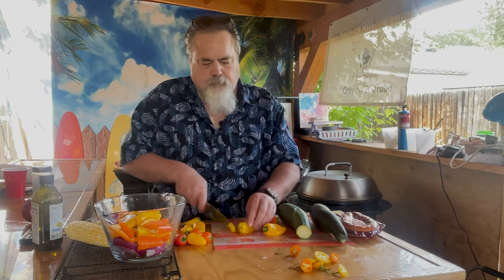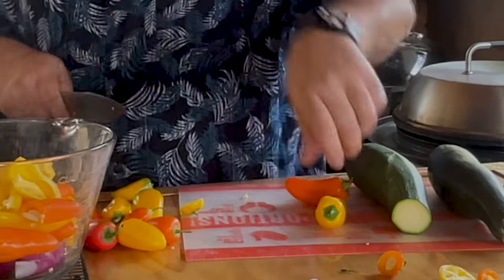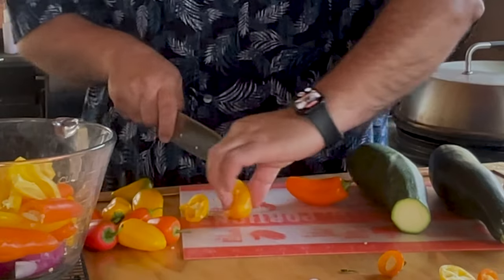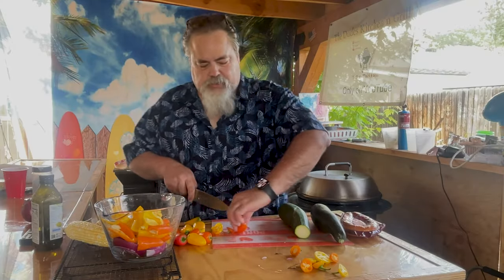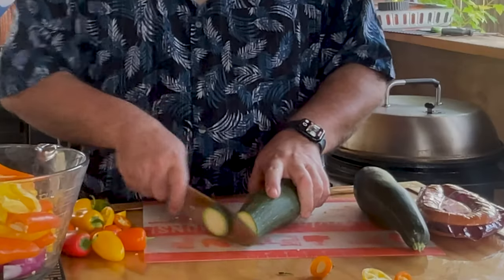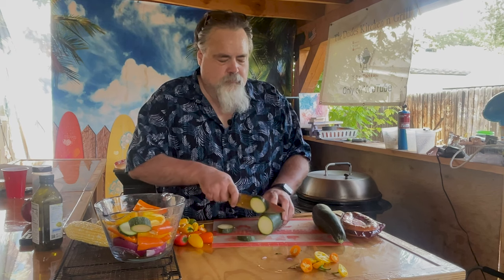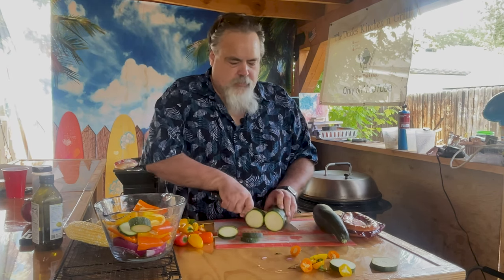A couple more — right in half, just like that. Sharp knife, it's what you need. Give these some nice thick slices. You don't need real wimpy zucchini — you can do that if you want. Got zucchini going everywhere.